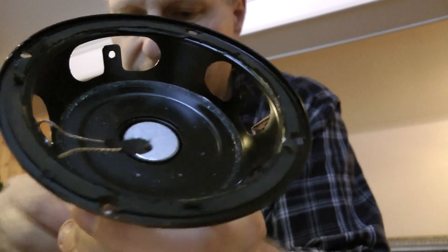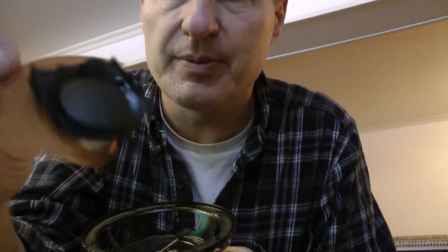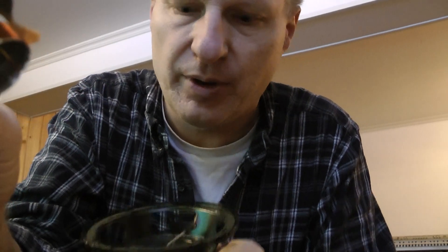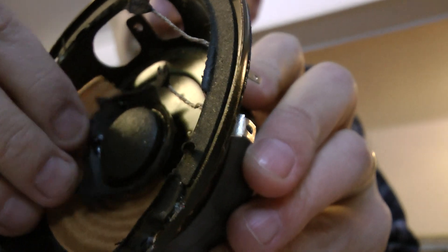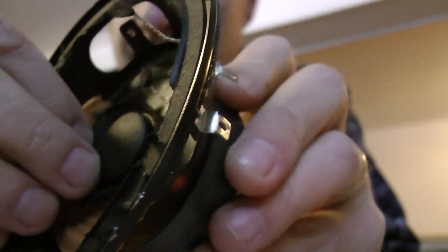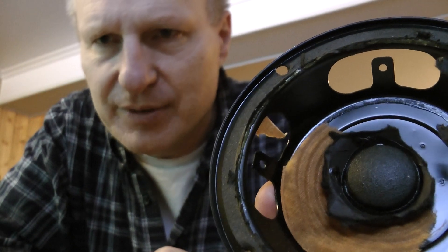Here's the other part from behind the speaker. Look at that coil of wire — it goes right in here. As the voltage changes, this thing goes in and out, and that, my good people, is where the music comes from. Have a good day.